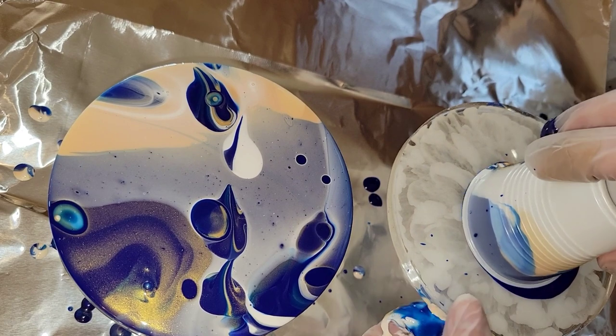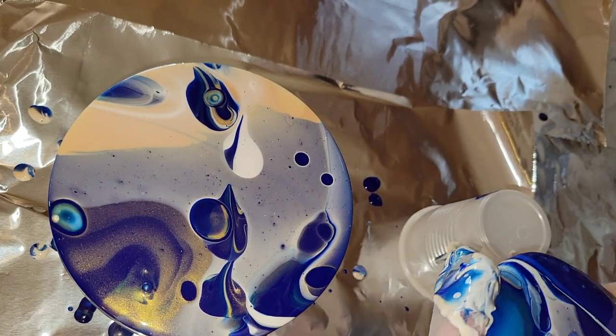And same thing with the cup on the right here — just lift it up and give it a good tilt.